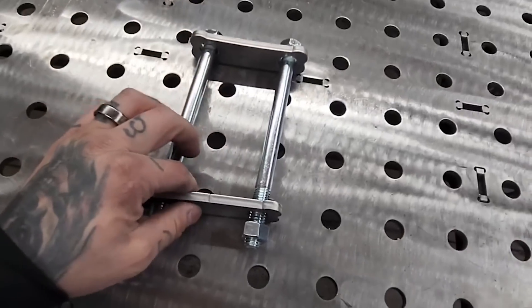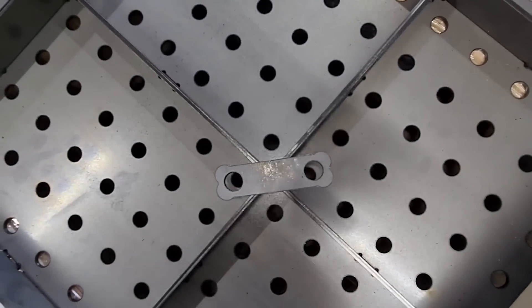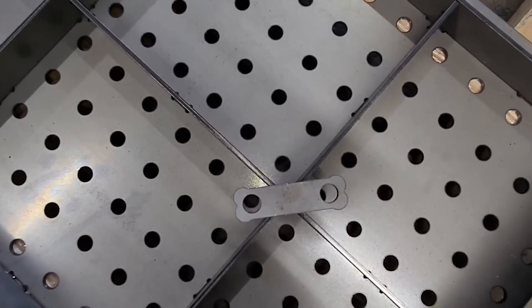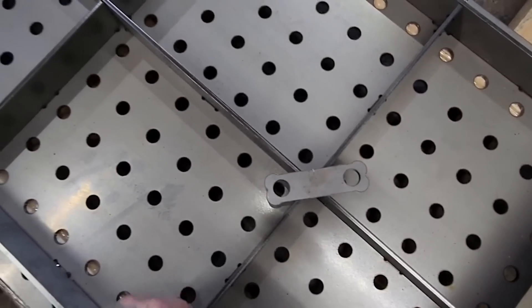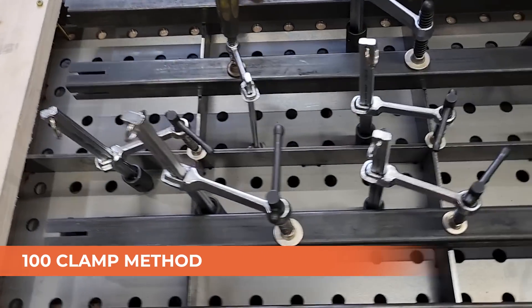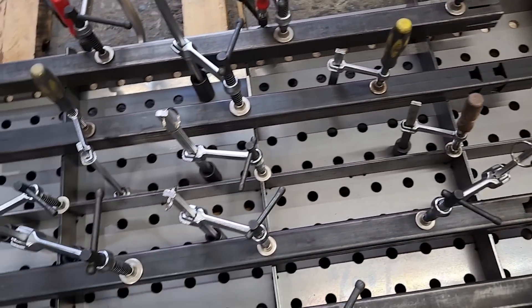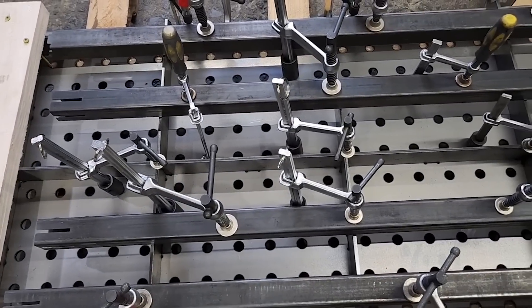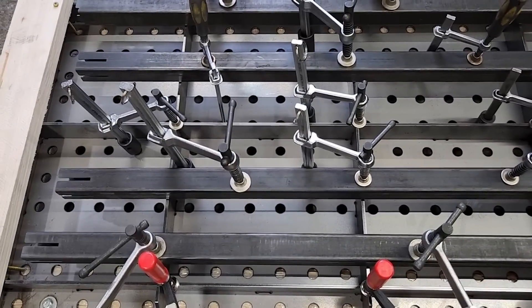This side goes against the surface of the table and this goes across the ribs. You can see how we run it right through the holes of the table and it'll pull our ribs down and keep it flat. So this is my 100 clamp method — using insert clamps in the holes of the table and running square tubing across as our straight edge to pin all of the ribs down to the surface of the table.